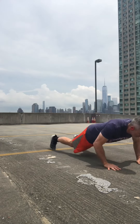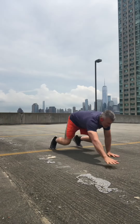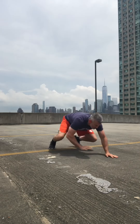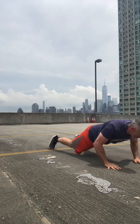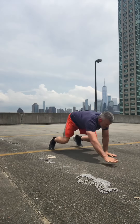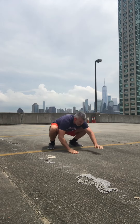Here we go, five on the walkouts. So I'm down, I walk it out, I do a push-up and I push back strong. There's one, two, three — this feels great on the hands — four. Okay, so there's five, walk it out.